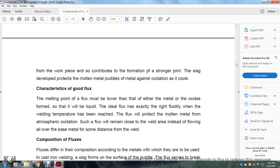The slag developed from the flux protects the molten metal puddle against oxidation as it cools.